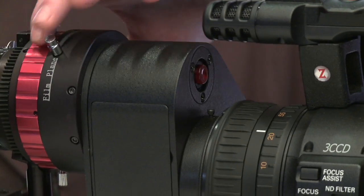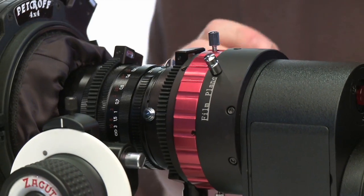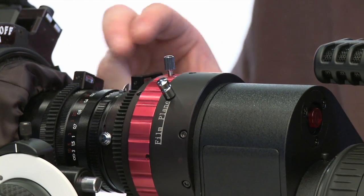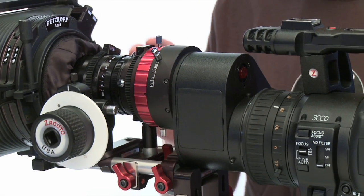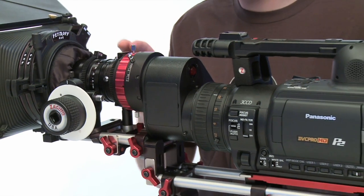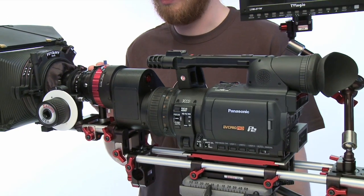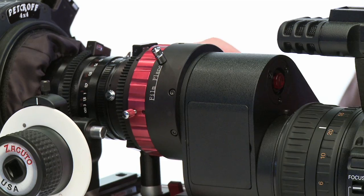What this allows you to do is change the distance between the ground plane and the back of the lens element, so that you can achieve true back focus, so that you can fix errors with the lens not coming up at infinity, and being able to get your lens markings to come up properly. It's pretty easy to adjust, so it can be adjusted in the field.